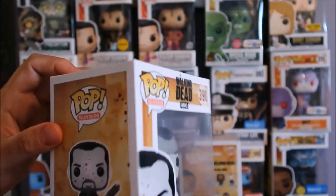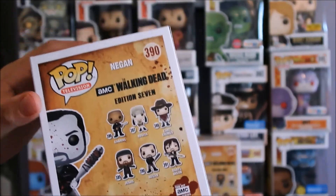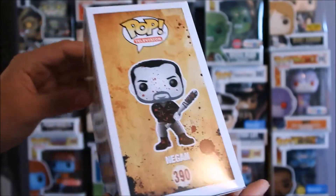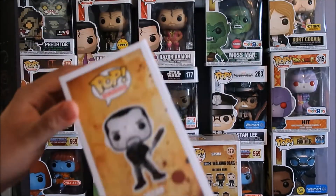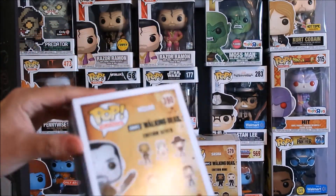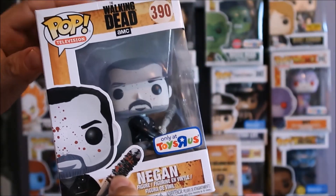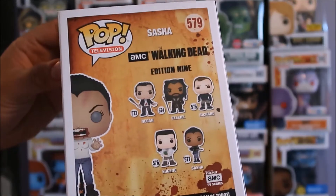This was a Toys R Us exclusive. The box is a little damaged, but as long as it's not crushed I'm fine. I really want them to release a Carl pop with the patch - I do not own any Carl pops yet and I'm waiting for that. Unless a friend gives me one as a present, I'll wait because they're gonna eventually release a Carl with the patch. Let me know which Negan is your favorite - this shaved one really looks like him.